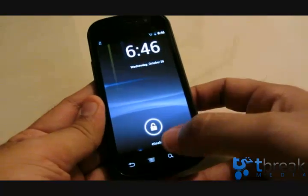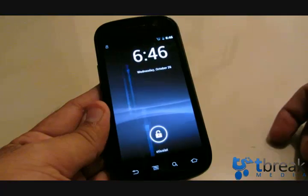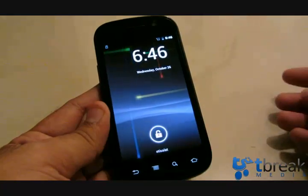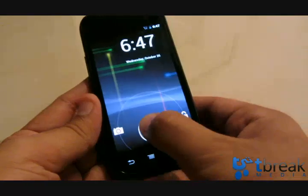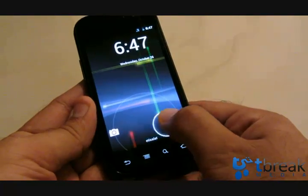This is the lock screen. You basically have your carrier listed here, time and date, and a live wallpaper in the background. There's a lock icon — I can click on it and go two ways: either unlock the device by moving it this way, or go straight to the camera. Let's go ahead and unlock the device.